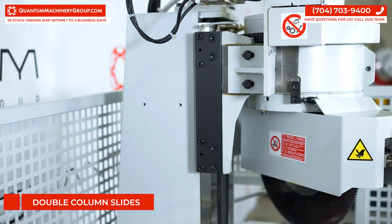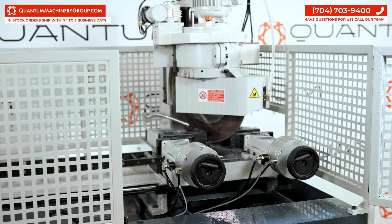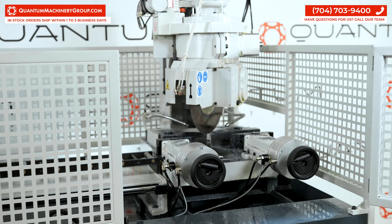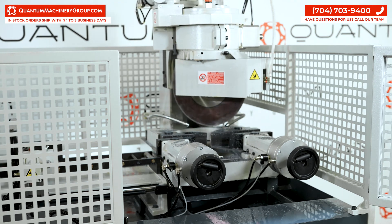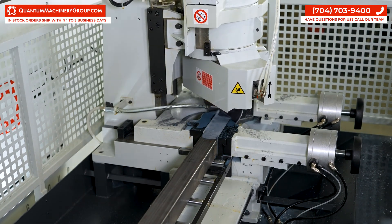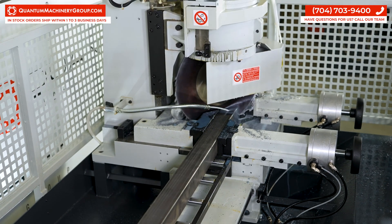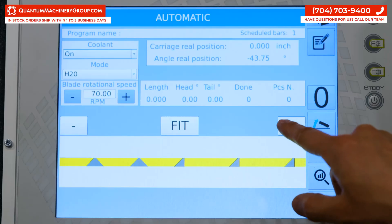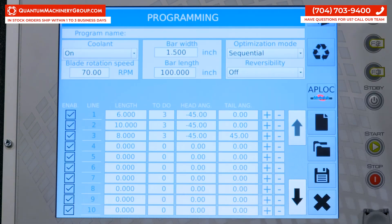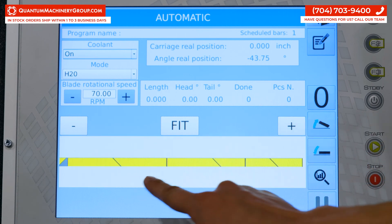Instead of hinge pins, this saw has double column slides for increased accuracy. This gives the blade a perpendicular head descent instead of an arch cutting motion like seen on traditional cold saws. Programming will start high for minimal downtime — the head doesn't have to raise the full travel in between cuts, which maximizes your workflow. You can also customize your cut sequence optimization for minimal scrap and cuts for maximum blade life, knocking down waste and cuts for maximum efficiency.